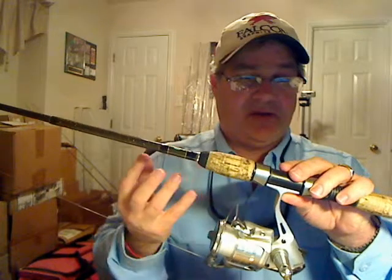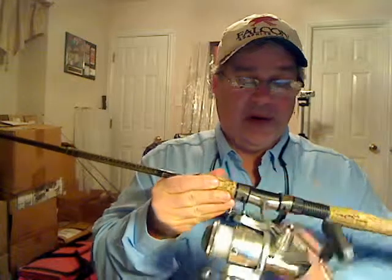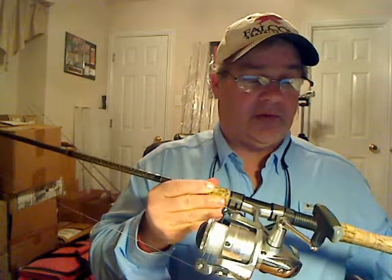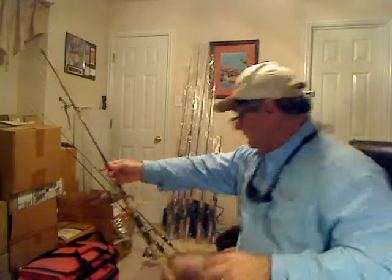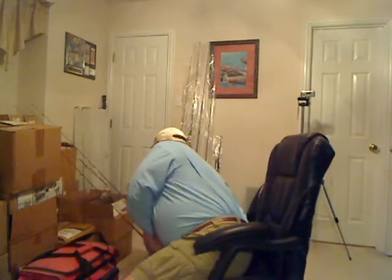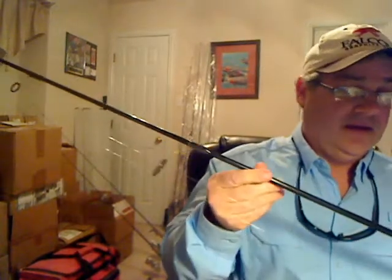This reel is very straightforward — you weren't paying for things you didn't need. I'll also take this reel off this rod and put it on a seven foot Daiwa coastal rod for some inshore fishing. It's a very versatile reel.